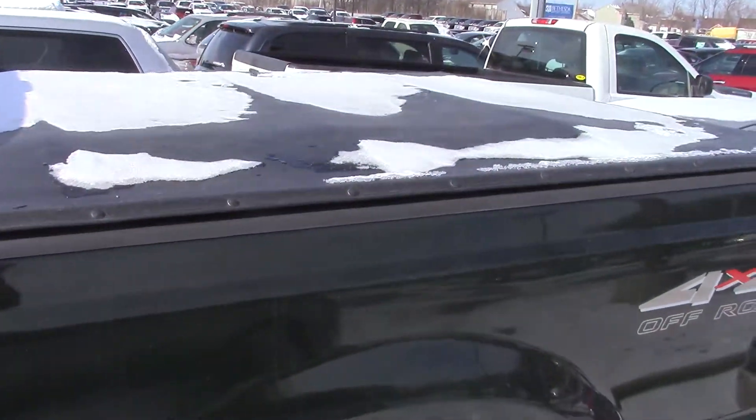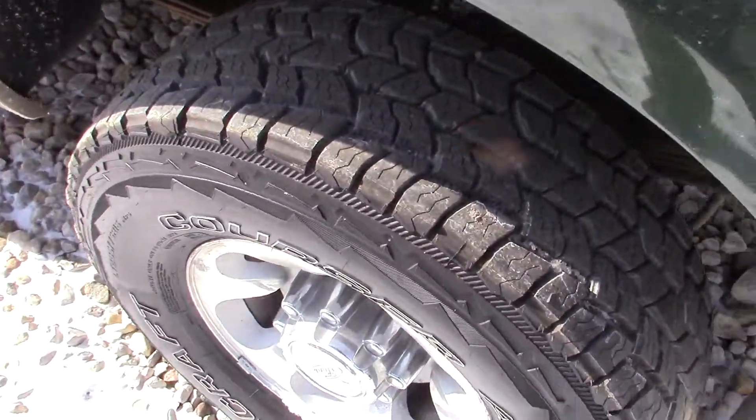Got a nice cover on it. Plenty of tread left on the tires.